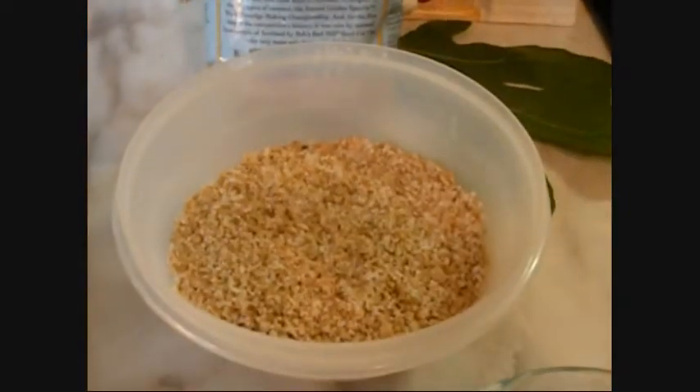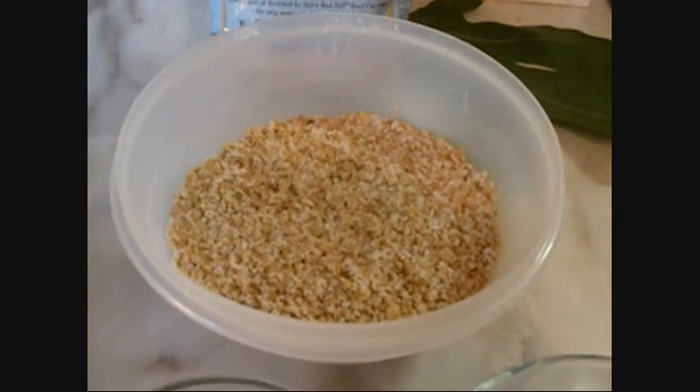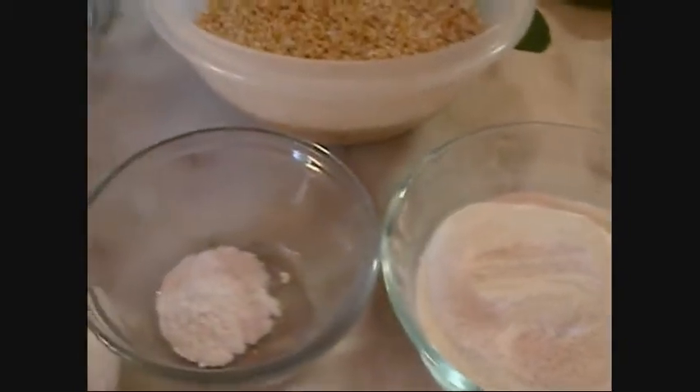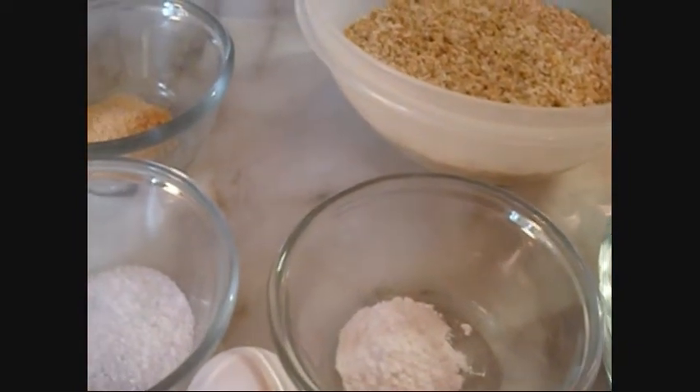I've soaked my Bob's Red Mill steel-cut oats overnight, and now I'm going to add them to my other porridge puppy ingredients. I have my cornmeal, baking powder, kosher salt, sugar, onion powder, and an egg that I'm going to beat.